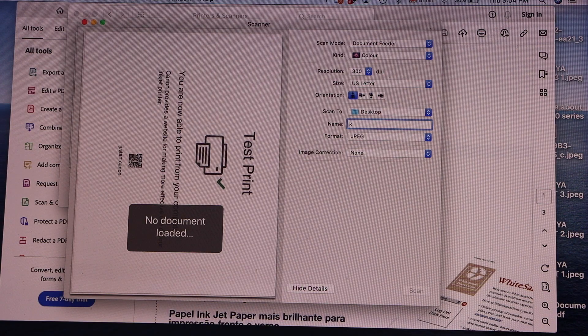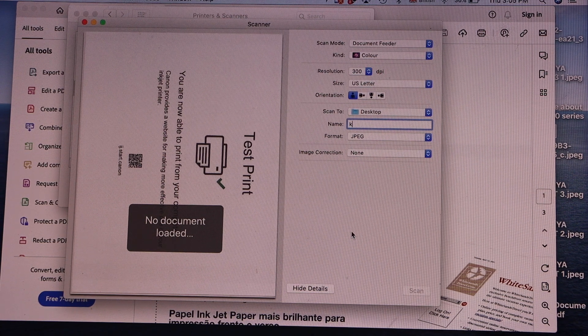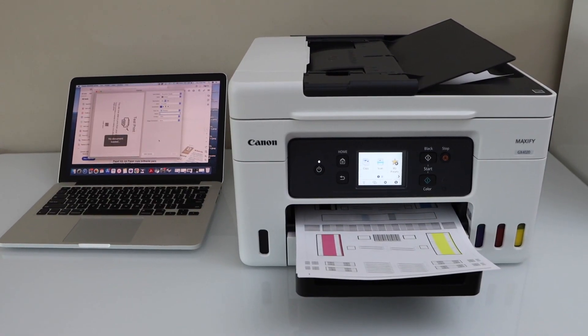We can see the scan has arrived. If you want to make any changes, you can make them from the settings. It will be saved to the desktop or any other location. That's the complete setup of this printer with the MacBook and we are ready to use it for wireless printing and scanning. Thanks for watching.